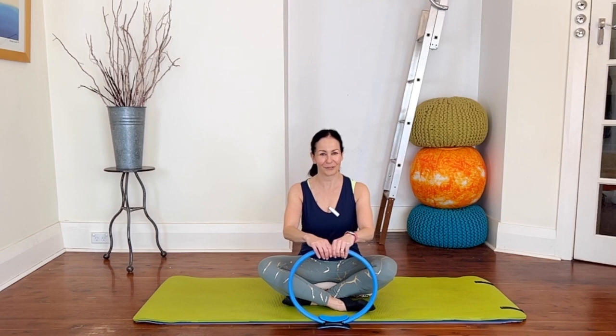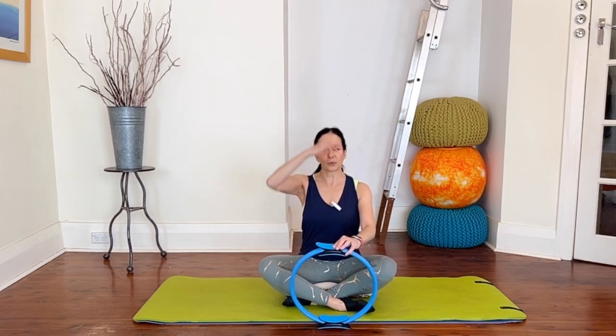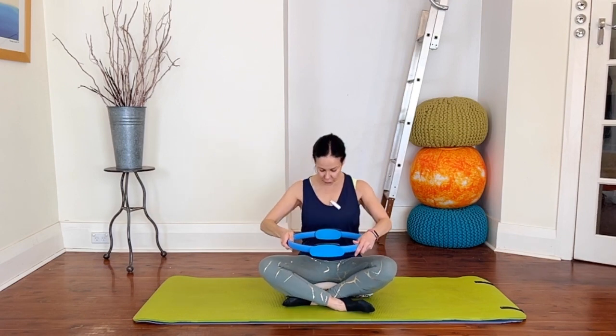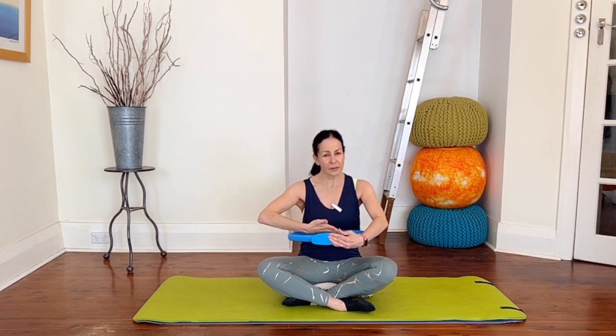We're going to start off with a nice tall spine, lovely sense of width across the chest. Place your circle just at the base of your rib cage, wrap your hands gently around the front but keep that nice sense of width across your chest. Let's have a little bit of a focus on breathing before we move. Gently breathing in through the nose — think of expanding into the circle and out to the sides. As you exhale, just gently soften the ribs and press the circle.